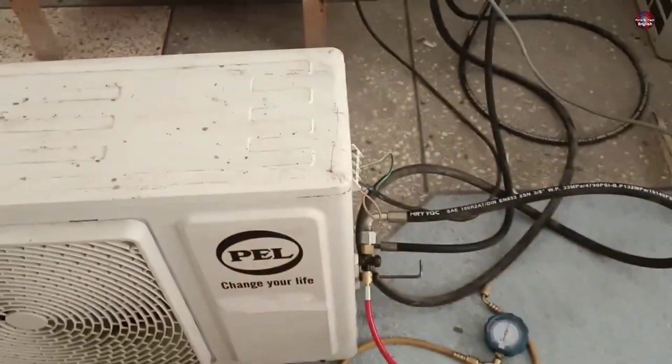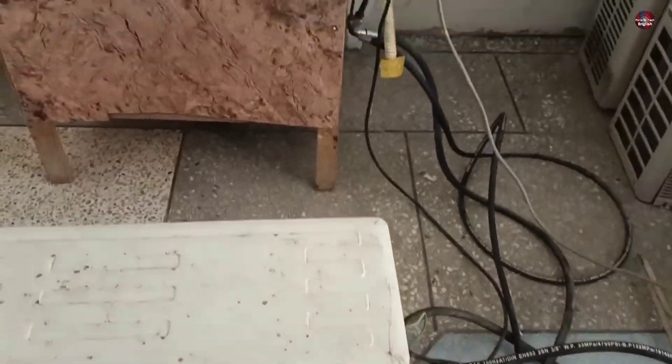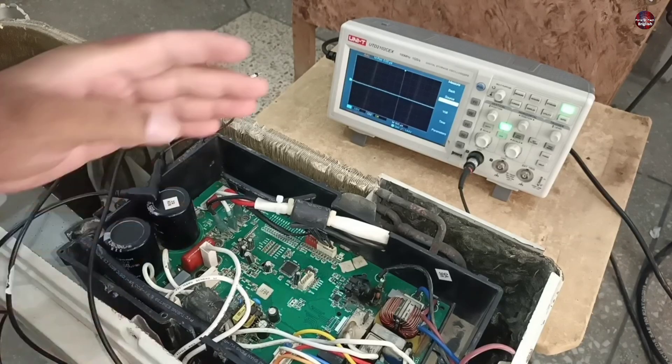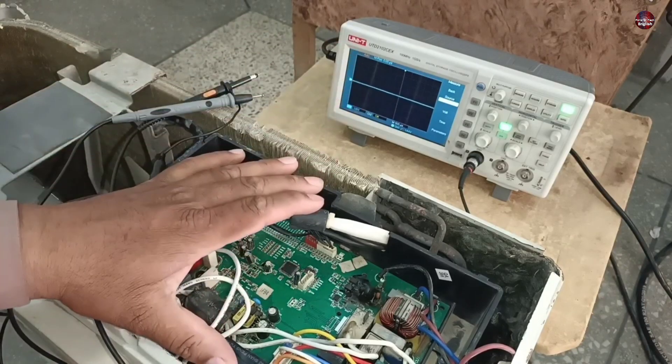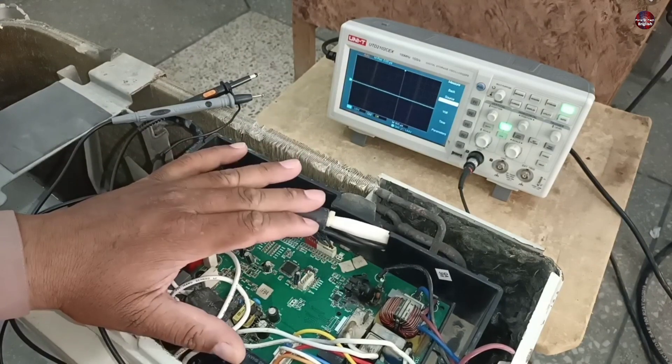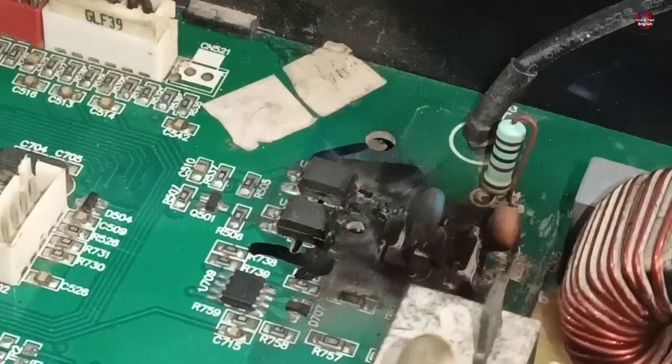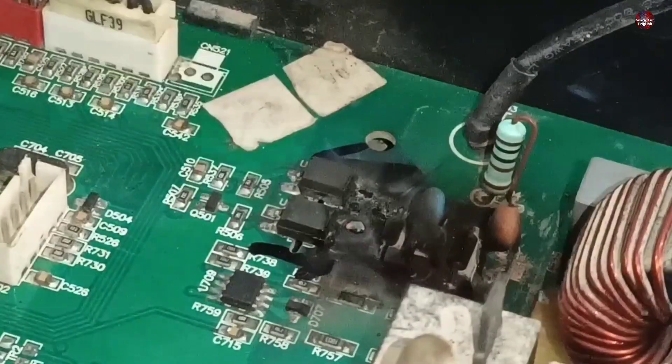But as soon as I charged the refrigerant in it, it immediately started to show an F1 error again — the same problem. I was checking the communication signals of the circuit when a very awkward situation arose. As soon as I placed the negative probe here, it blasted, and you can see its condition now.